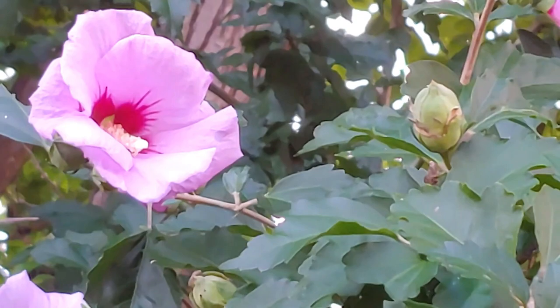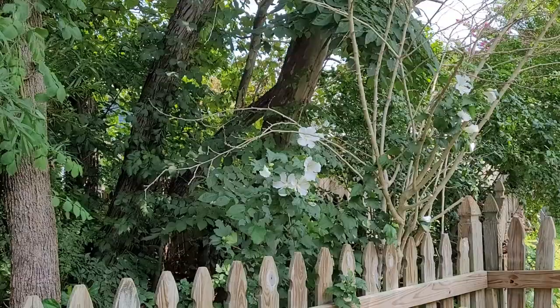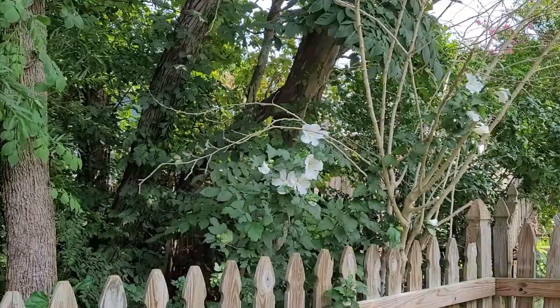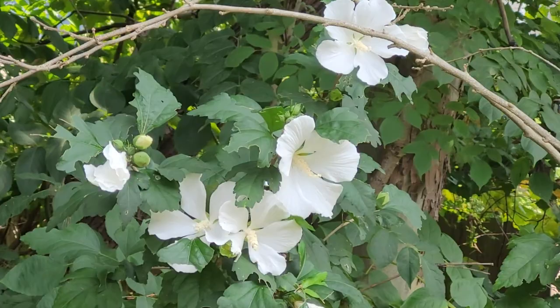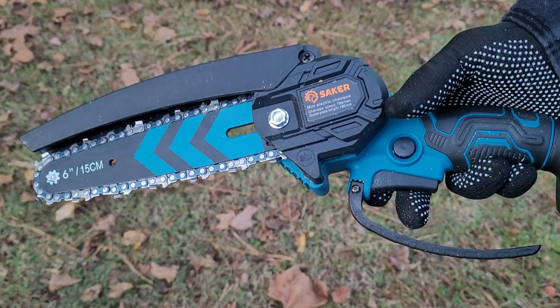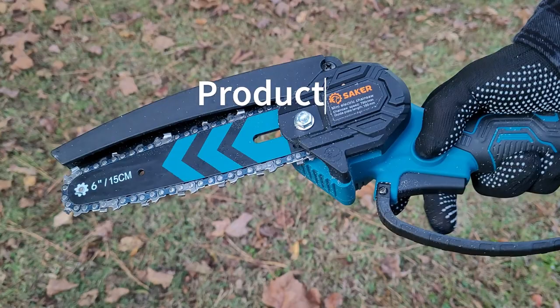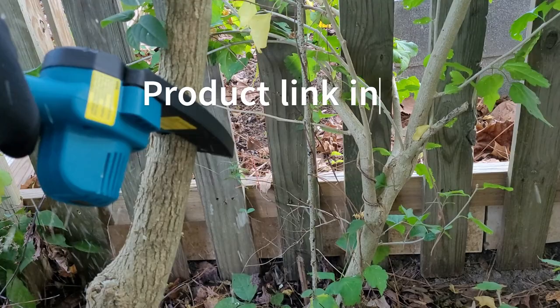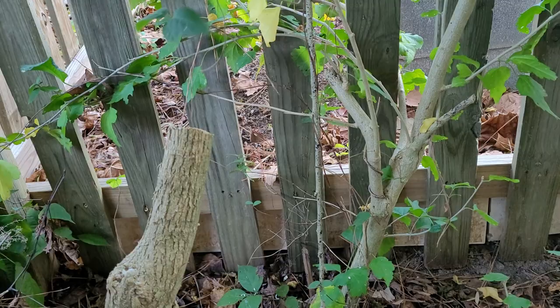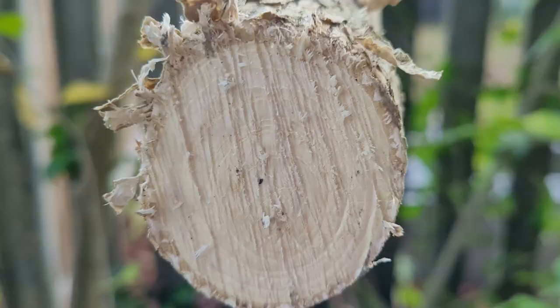That's just part of gardening — sometimes an unexpectedly cold winter means you lose a few plants. The white rose of sharon did come up in spring and there's still a small purple one. This right here is the safety feature: you have to press the safety button down and the trigger at the same time for it to work — I love that. We sawed into the dead tree and I was pleasantly surprised by how easily it went through.